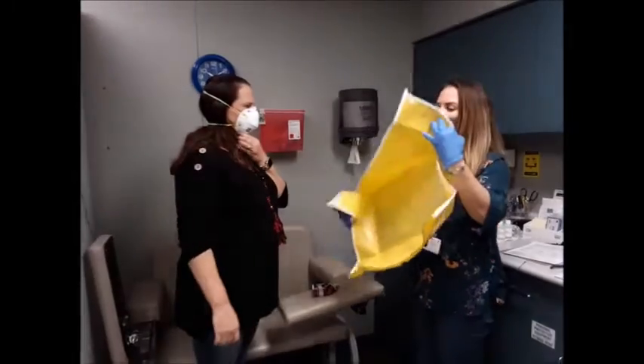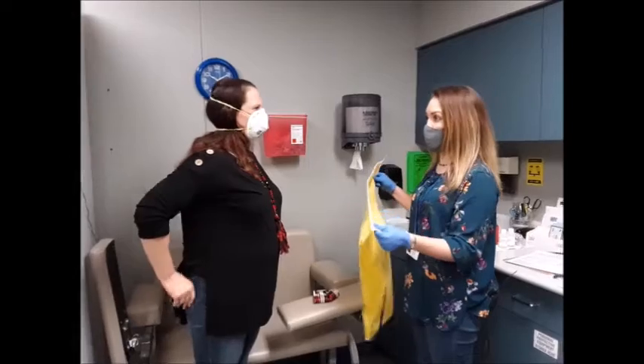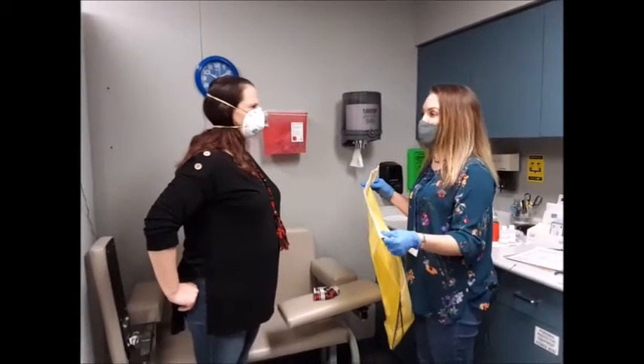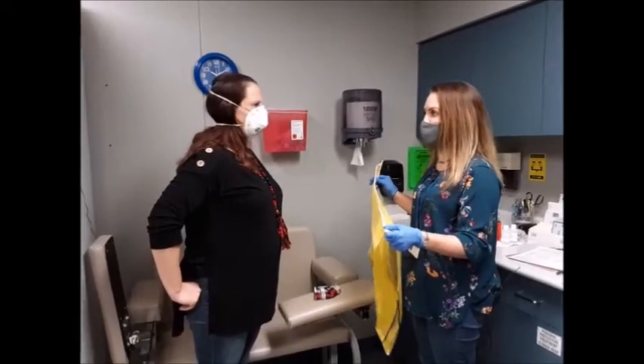So now I'm going to put this back on and I'm going to spray that solution again. I need you to tell me if you smell or taste anything bitter or sweet. The point of this test is to make sure that you cannot smell it — so if you don't smell it, that's good. That means the mask fits.